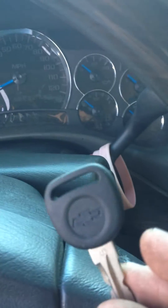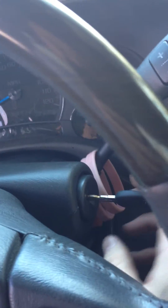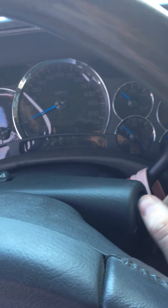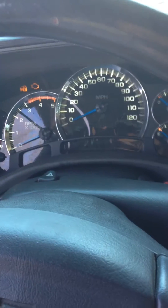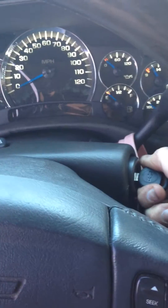First we will try a non-married key — a key that hasn't been learned to it, that has the wrong transponder code in it. We'll start it. Security light flashes, it won't start.